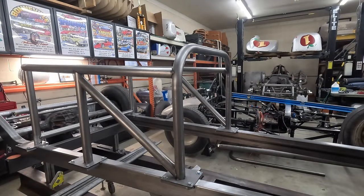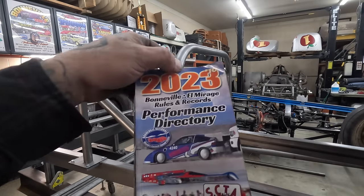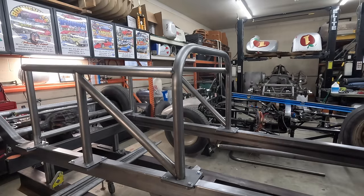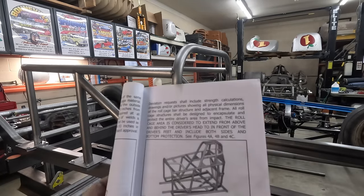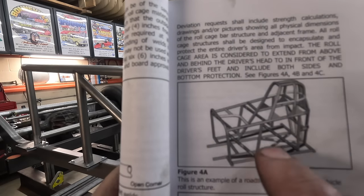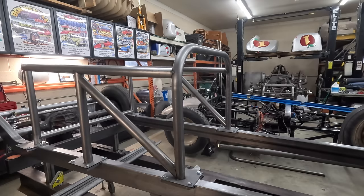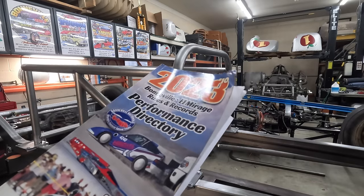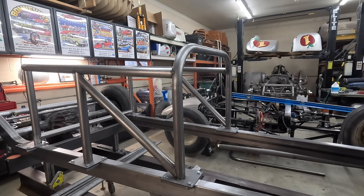I wanted to briefly address tubes not meeting directly into corners. I pulled down my 2023 SCTA rule book and it has a diagram for an example of a roadster or glass-bodied vehicle — which this is, a 2829 fiberglass Model A body. If you look at the picture, the tubes don't land in the corners of the diagonal on that drawing. If you're ever in question of whether something is safe or legal for your class or sanctioning body, always consult your rule book. If it's not clear enough, reach out to an inspector for that sanctioning body and have them clarify.